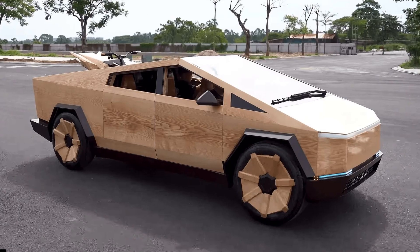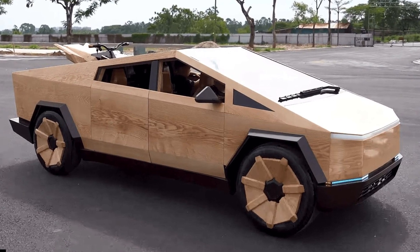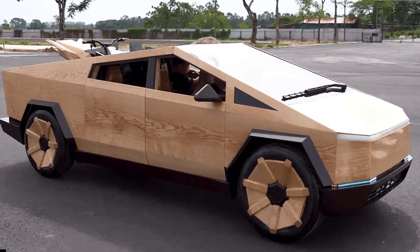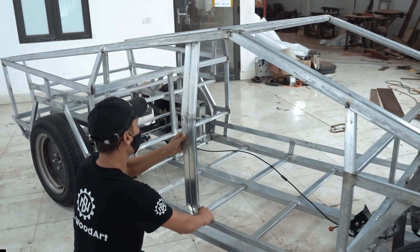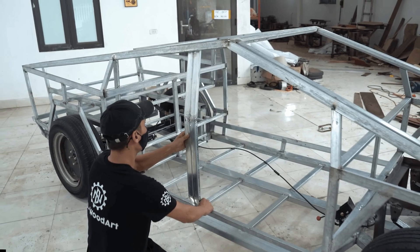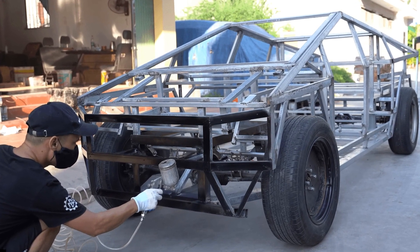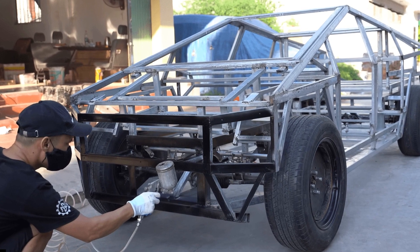The project, showcased in full on the team's ND Woodworking Art YouTube channel, started with a steel and aluminum frame. This formed the basis for a rolling chassis complete with a suspension system, a steering mechanism, and disc brakes. The artist even installed a working electric powertrain with a small motor and a set of batteries.